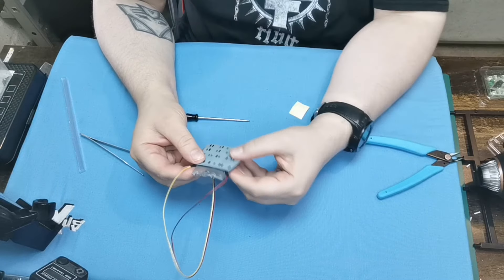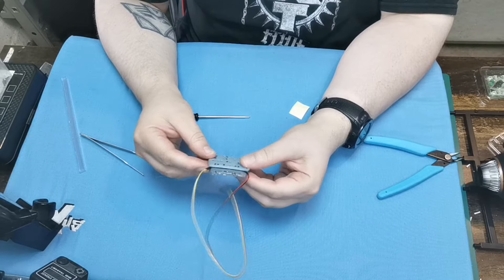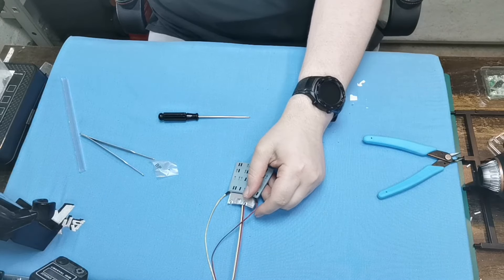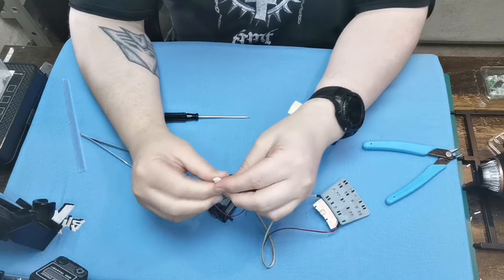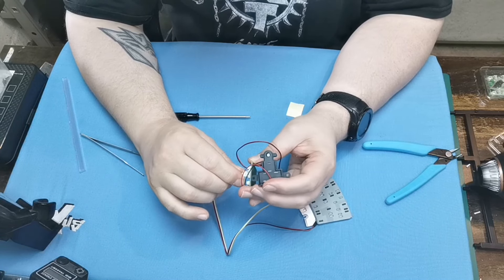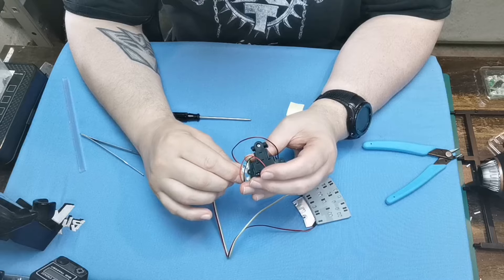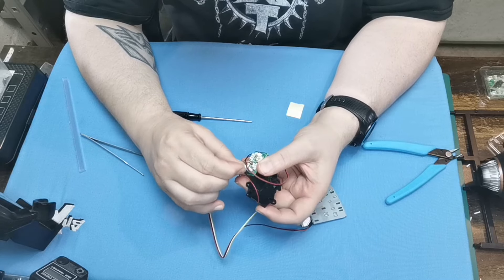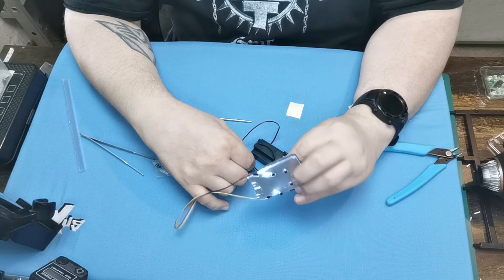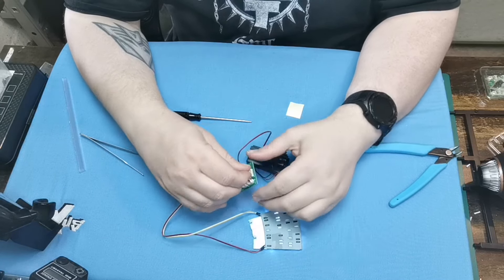And there we have it. Both our wires are in place. Now at this point we've got to test it. So let me just grab the test part. We're going to plug it in. There we go - it's all lit up. I'm happy with that.